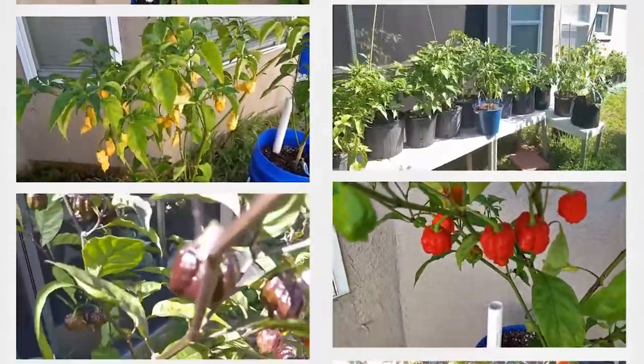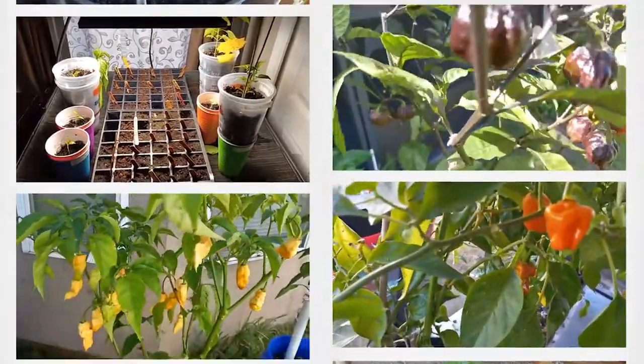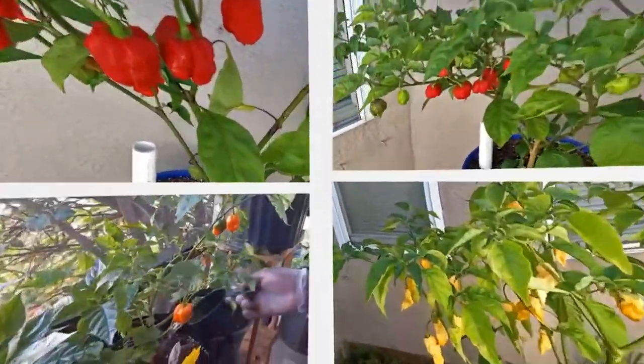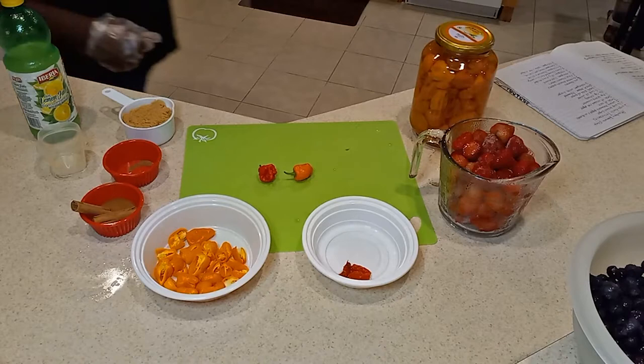Welcome to 813Gardens. My name is Ed. Please take a second to like the video, comment, and most importantly, subscribe. What's up guys? This is Ed with 813Gardens, and today we're making strawberry hot sauce.